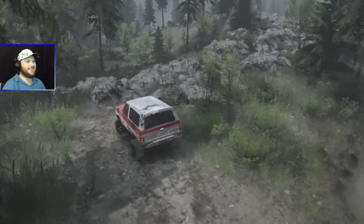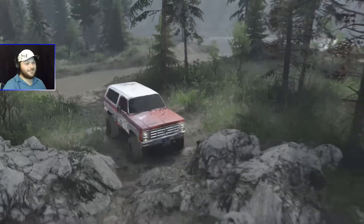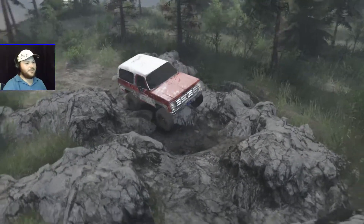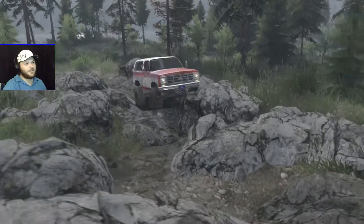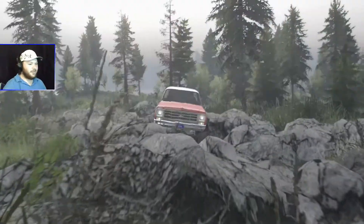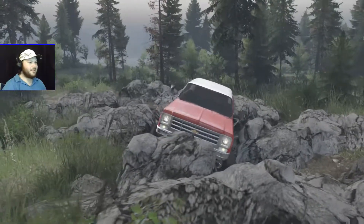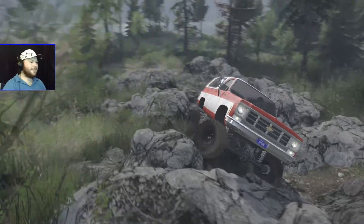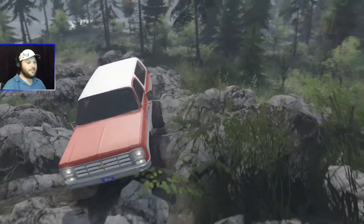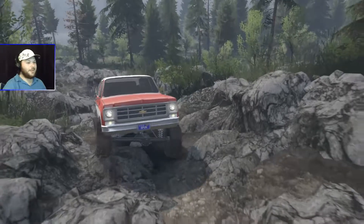Now we're at the rock crawling section — this is pretty technical and should be quite the challenge for this K5. All we have to do is find the sweet spot and we should be good to go. So far so good. A little bit of damage there — we're kind of high-centered and smashed the bottom of our rockers on that rock. There we go! I thought I might have had to back up but she turned out pretty good. The center of gravity on this blazer is pretty good.